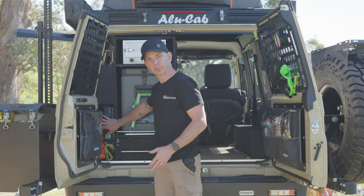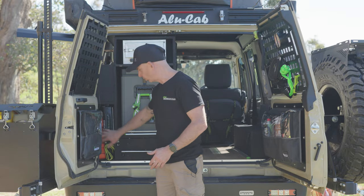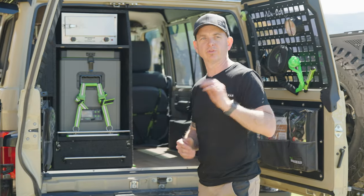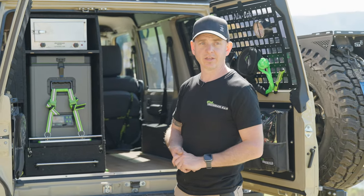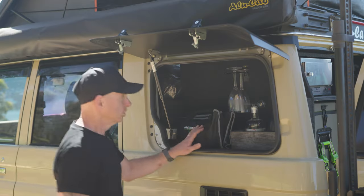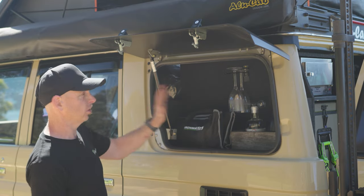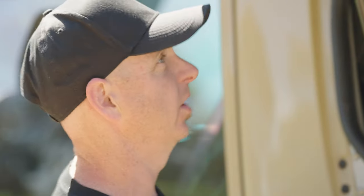We've got heaps of other storage space over here — a good set of tools and my gas cooker sits in there perfectly. Coming around the side, there's a really nice little addition: the Gullwing from the Cruiser Company. Knowing we had all that cabinetry behind there, there was a lot of negative space that would have otherwise just been one of the Cruiser's standard pop-out windows.